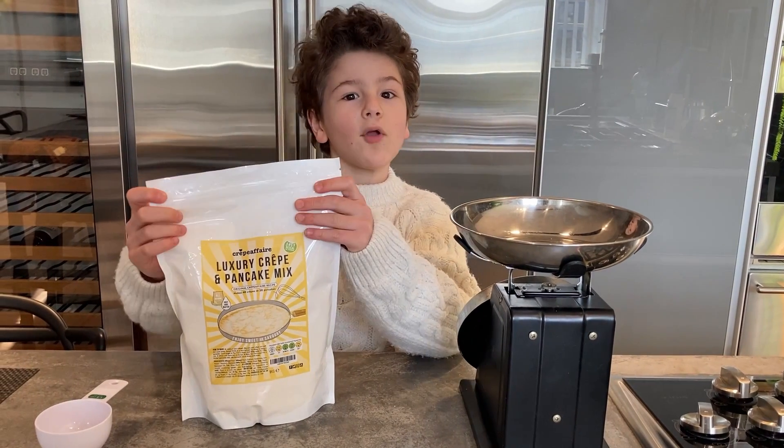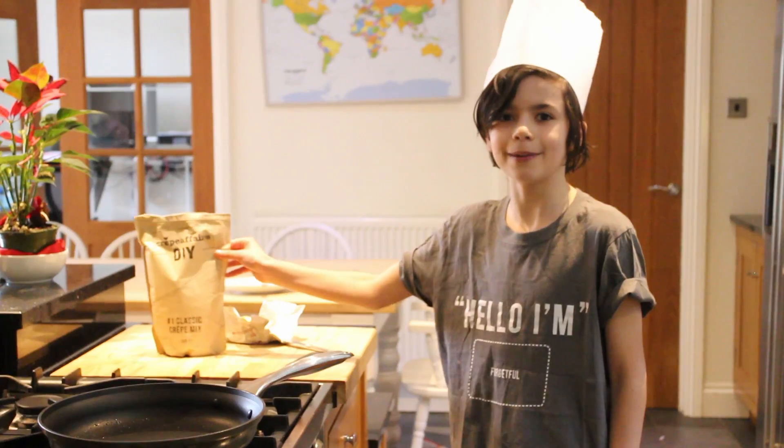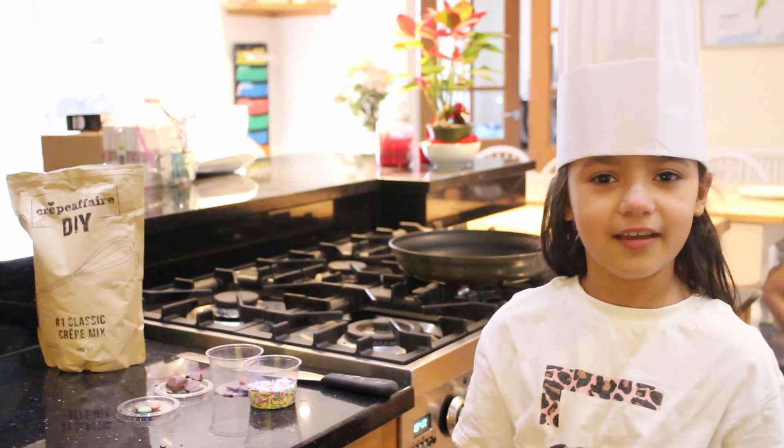And today, I am going to show you how to make your very own crepes — how easy it is to make crepes. First, let's taste them.